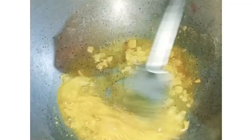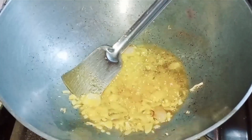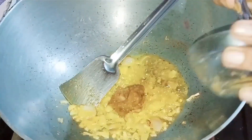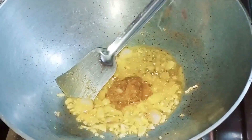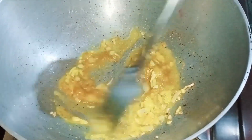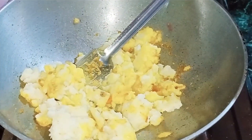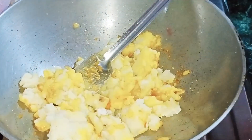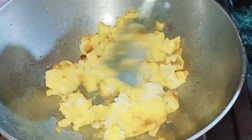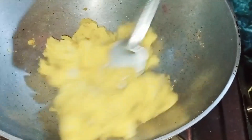Now I will add a paste — about one spoon of paste. I will add the paste and mix it very well, then I will add salt. If you want, you can add some masala that you like. I have used a lot of masala.